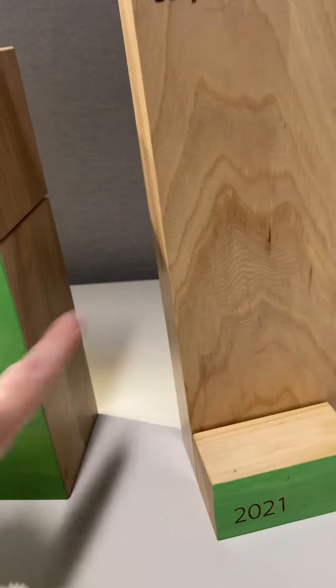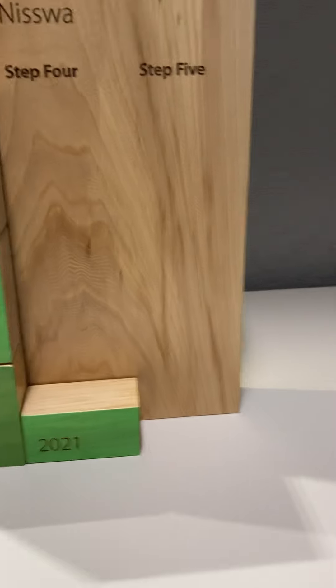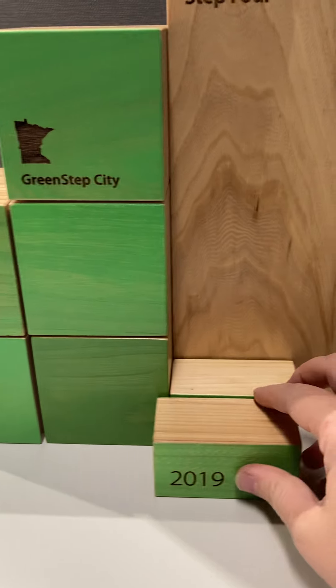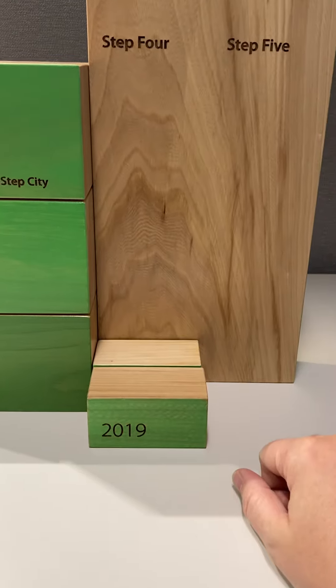Unfortunately we don't have any tape for connecting step four, but this is what it's intended to look like. We're going to pretend like this isn't already attached — and that says 2019.